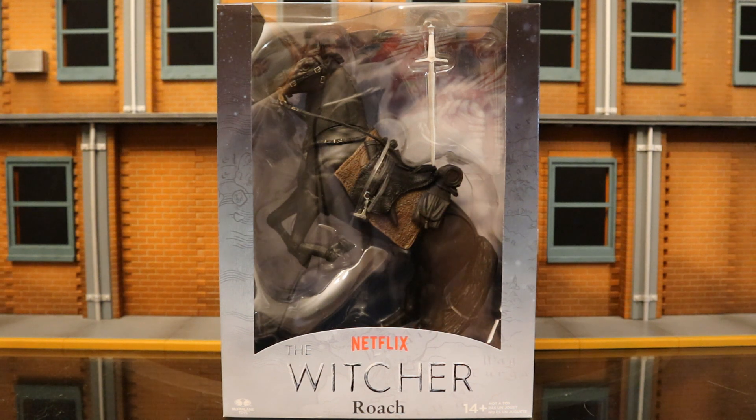Hey everybody, this is D Hunter bringing another action figure review. Today we're going to look at the McFarlane Netflix The Witcher Roach — the horse that Henry Cavill's Witcher predominantly rode on the show. This was dubbed as a season two release. I got this figure from GameStop.com; they had it in stock, shipped it fast, and didn't mess up my order. I got it in less than two days — thumbs up to GameStop for shipping fast and not screwing up my order.